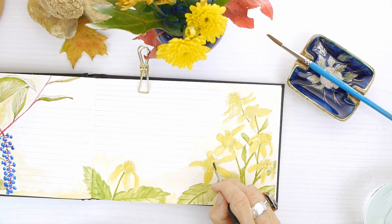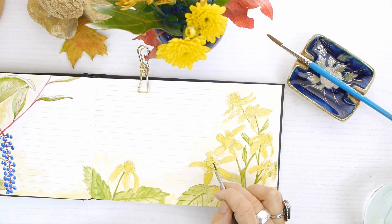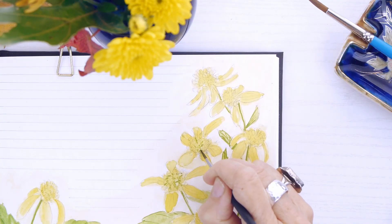I colored in the leaves using sap green, just adding some green touches to the flower head itself.